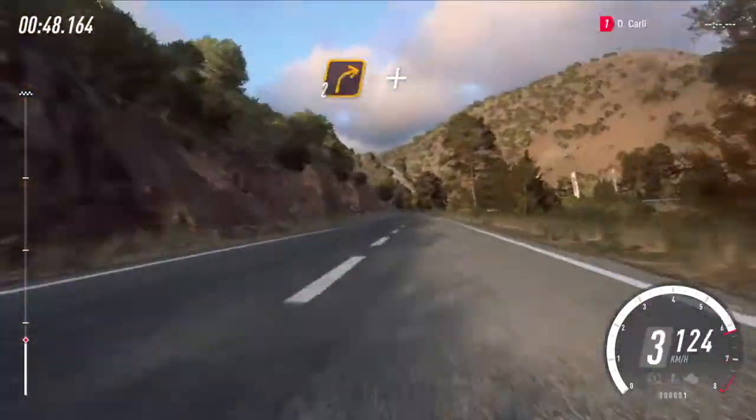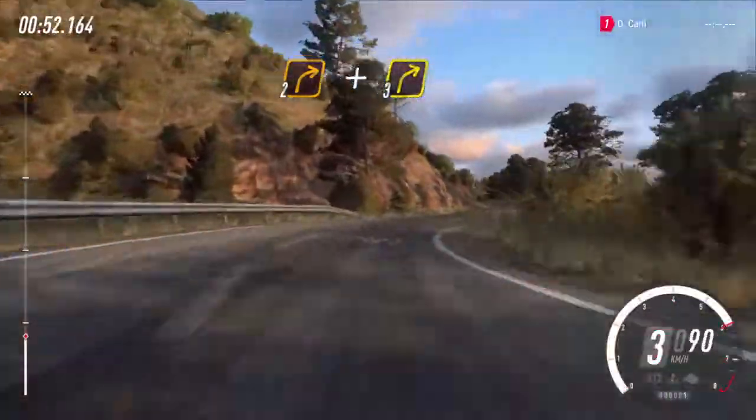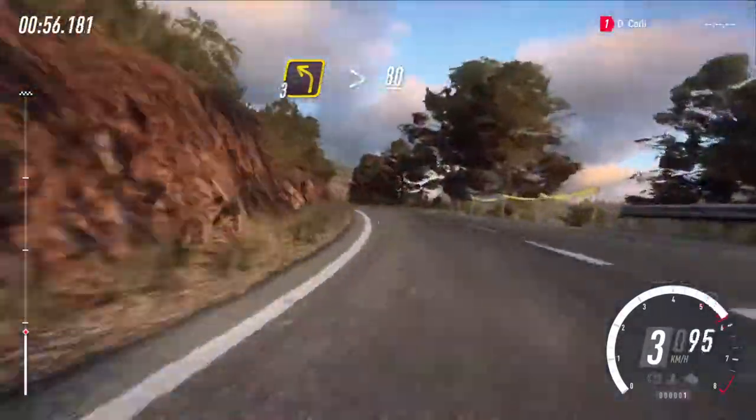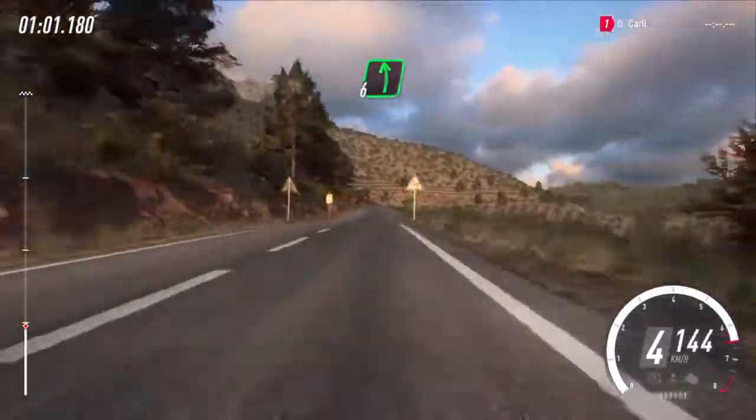2 right, small cut, and 3 right cut, 3 left long tightens. Keep right over 80, a crest, and flat left.